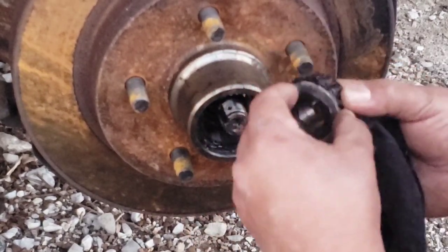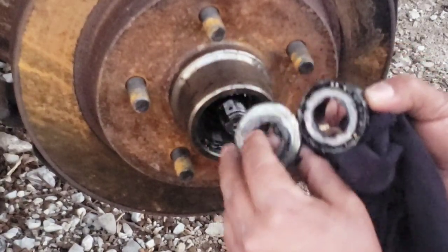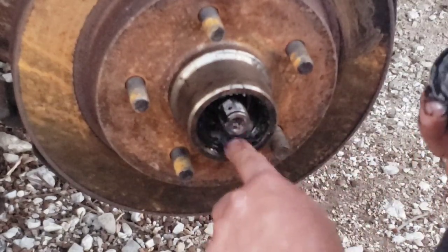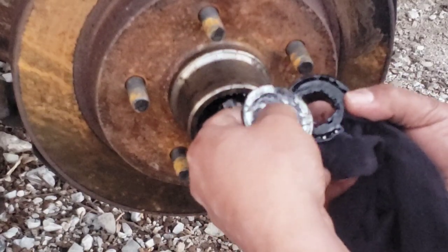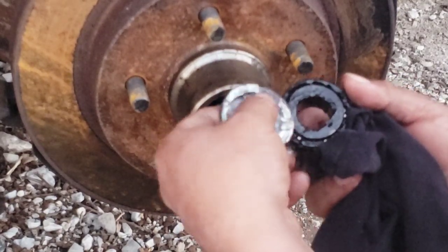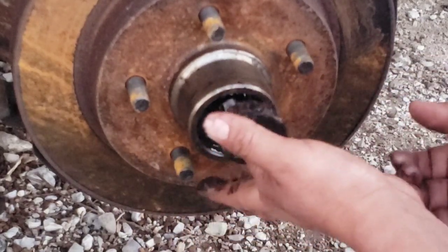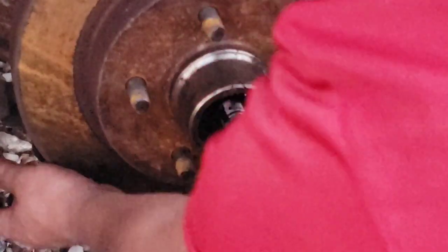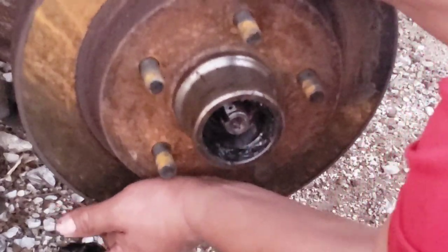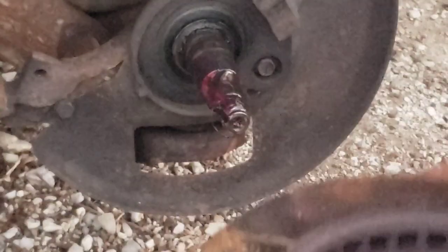I thought this was a washer — it is a washer, but it's uneven, which means it needs to go back on the same way. So be careful with that one. This is a special washer right here. And this is the outer wheel bearing right here. Now the rotor should come off and the inner bearing should be right here on the backside — it's a bigger one.